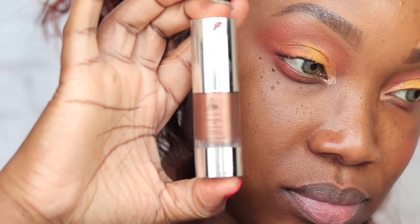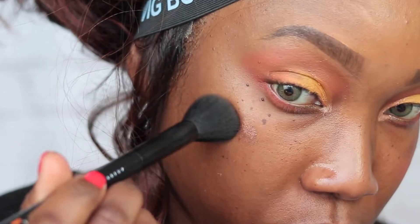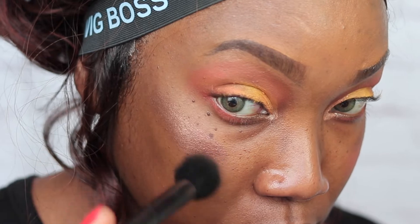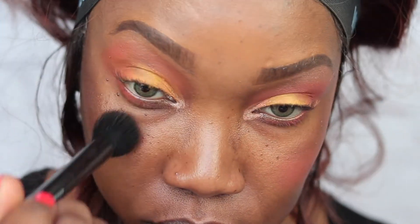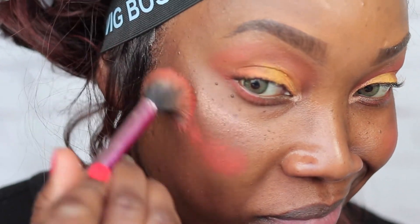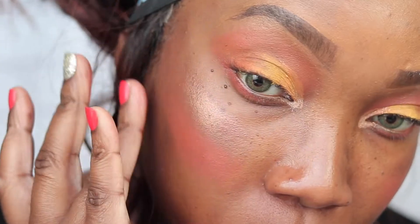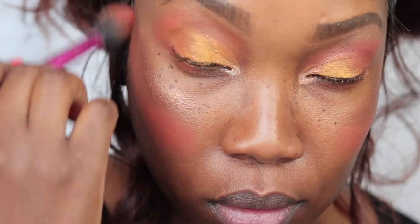Now I'm going in on my cheek with the Illuminating Veil to highlight. She had gift sets over the holidays, so stock up during the holidays if you want to try different stuff. This is the color Tempest — so pretty. You can use this underneath a tinted moisturizer for a no-makeup makeup day. Now I'm going in with Rustic again as a blush on my cheeks — it's so vibrant, a little goes a long way. I'm just buffing it out.